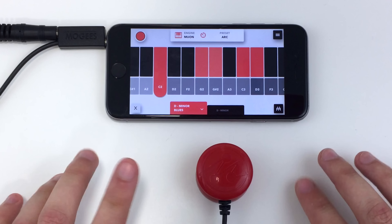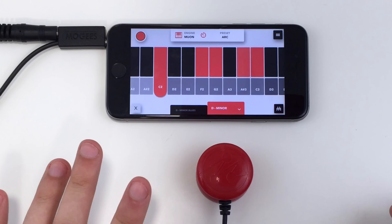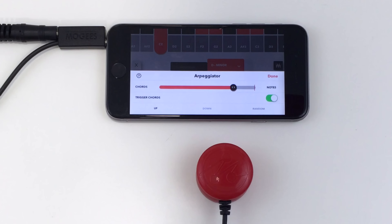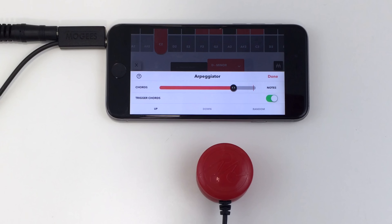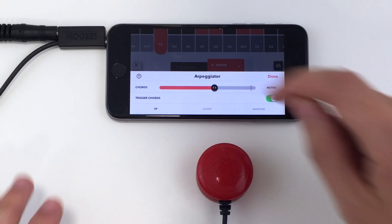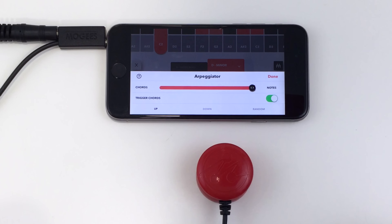With Moji's Keys, hard hits trigger chords and soft hits move through the selected notes one by one. Select the Arpeggio Settings button in the bottom right to customise this behaviour. This slider allows you to set how hard you need to play in order to trigger a chord. Moving the slider all the way to the right means you can only trigger notes, and moving it all the way to the left means you can only trigger chords.